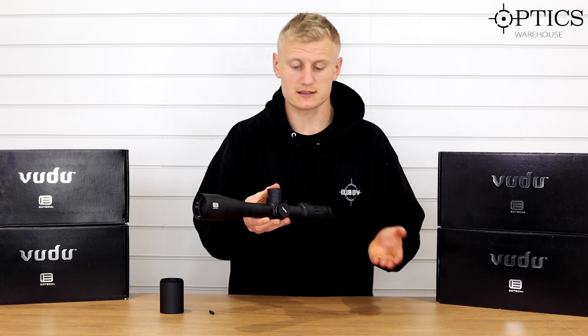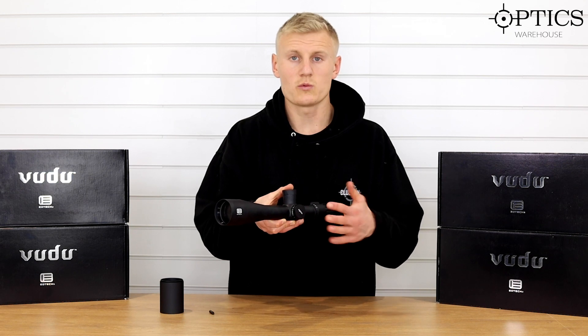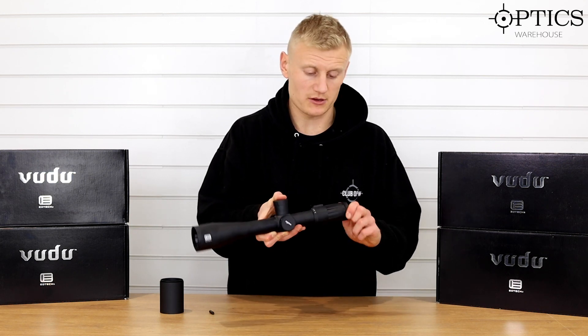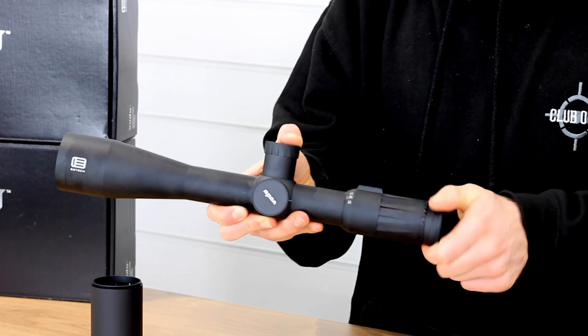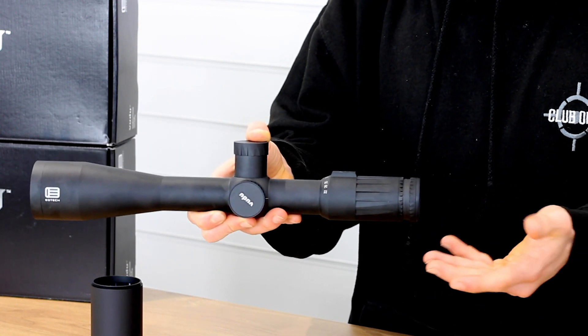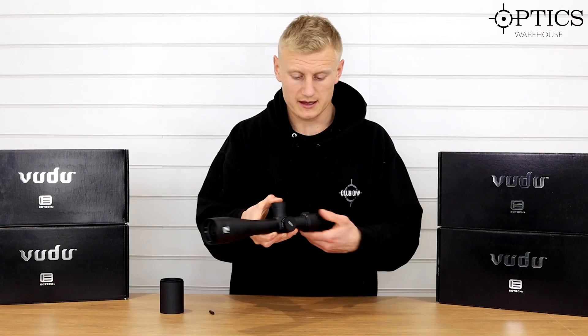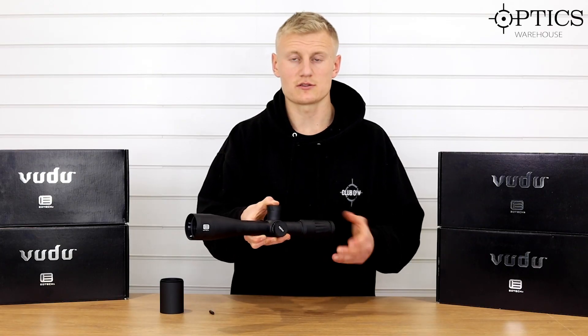I'm just going to run through the features of this scope, generally what it has and give you a runover of it. We've got a fast focus diopter adjustment as you would have seen in a lot of scopes these days — plenty of diopter adjustment there. We've got an 8-32x50 magnification.